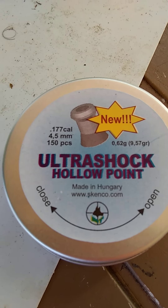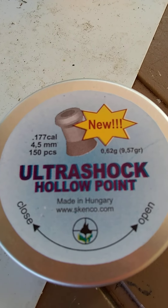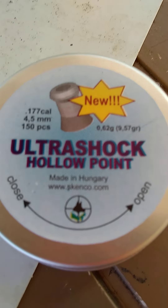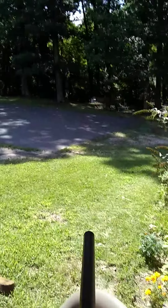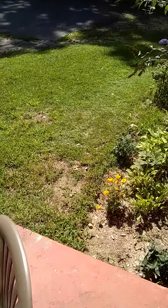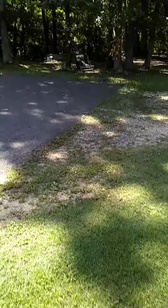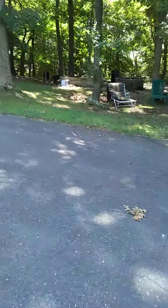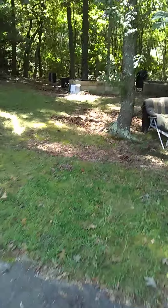We're testing these 177 Nanashenko Ultra Shocks in the gauntlet. It's a 9.56 grain pellet, and it's not shooting very accurately. As much as I would love to use them, this gun really doesn't like them. We're shooting just about 30 yards.